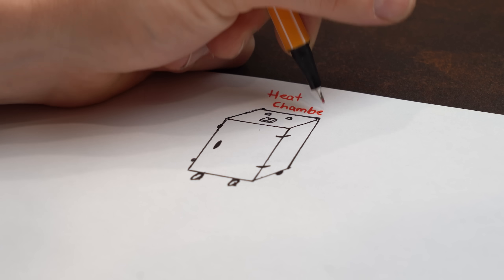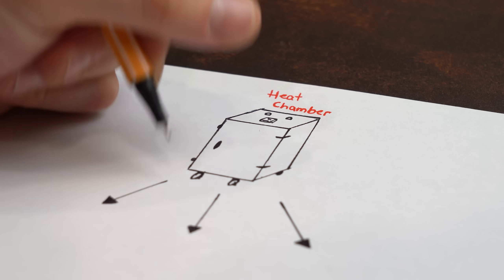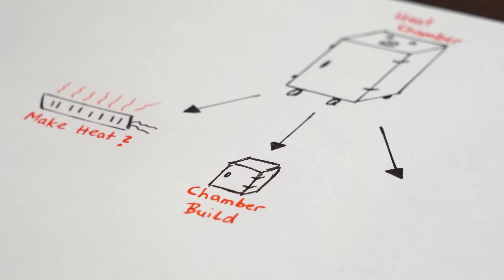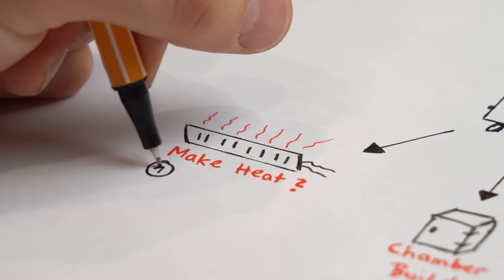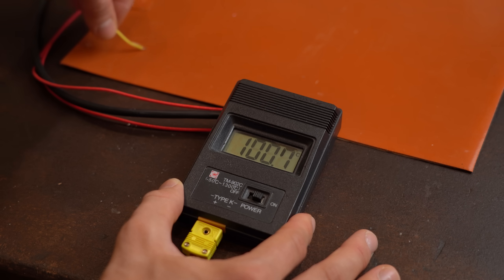To make this big project easy to understand, let's divide it into three segments: how to create heat, building the actual chamber, and finally the control electronics. Let's start with creating heat, because that initially sounds simple but is actually quite complicated.